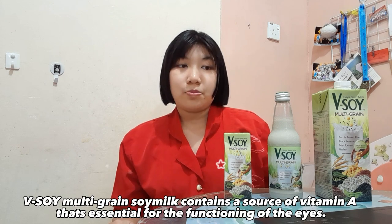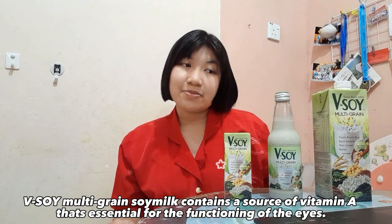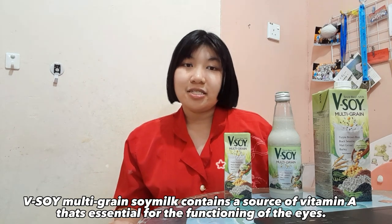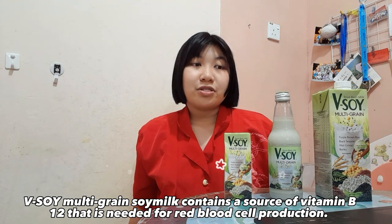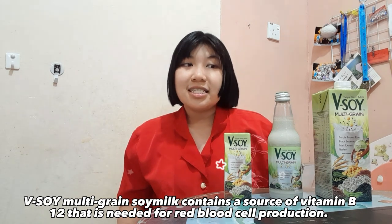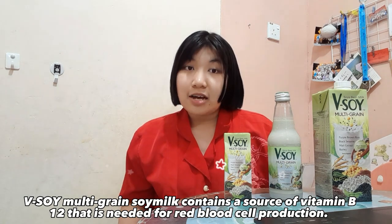Vsoil Multigrain Soy Milk contains a source of Vitamin A that is essential for the functioning of the eyes. It also contains a source of Vitamin B12 that is needed for red blood cell production.